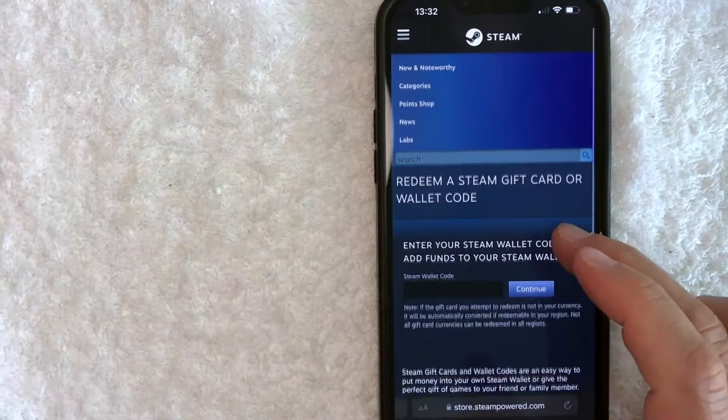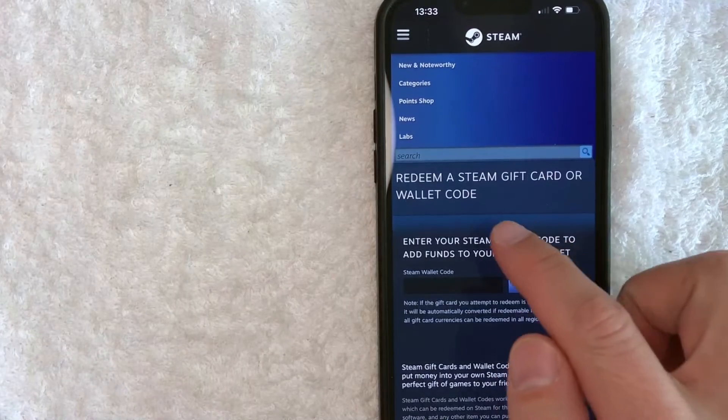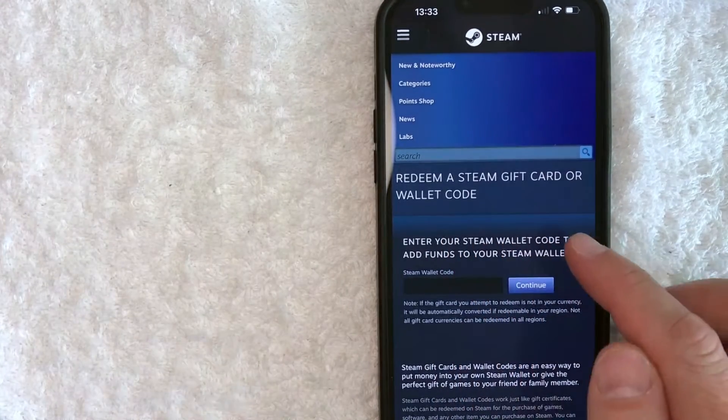But once you've logged in, it will bring you to this webpage here on the Steam website — redeem a Steam gift card or wallet code.